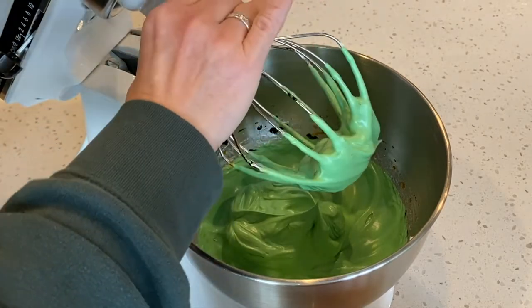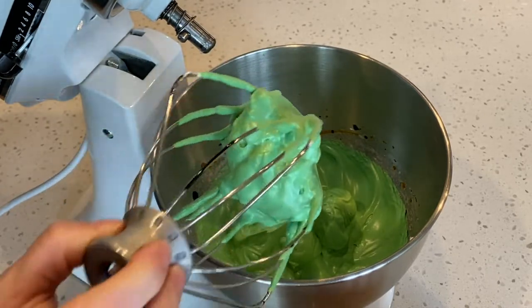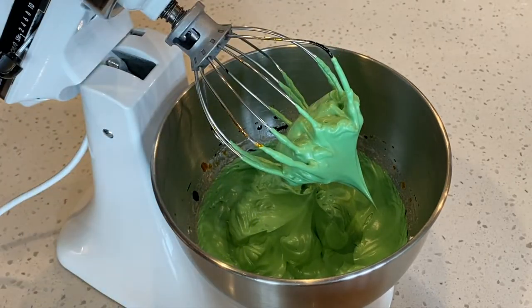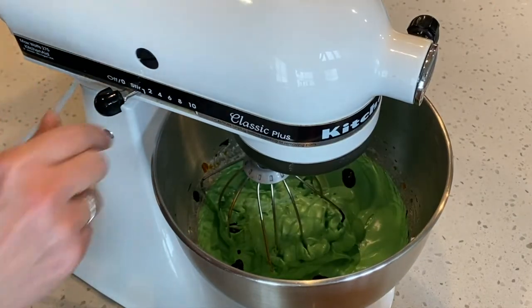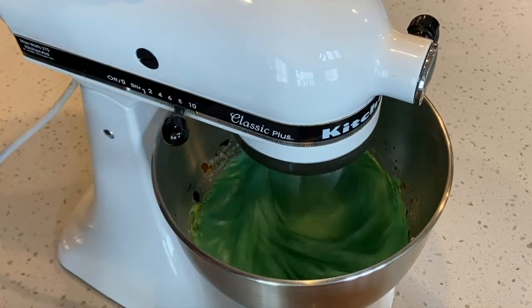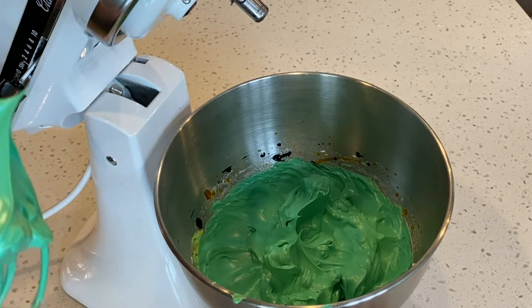Let's check the stiffness of our meringue. The peaks have points, but the very tip is bending over slightly, so we can go a little further. I'm adding an additional drop or two of teal green and slowly increasing the speed back to eight. That won't take long since we're close to stiff peaks. Now the peaks are straight and pointy — this is exactly what we're looking for. Even the peaks in the bowl are straight.